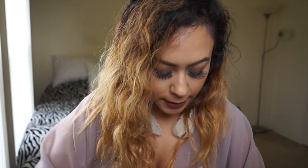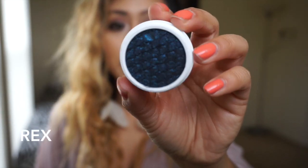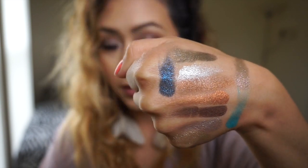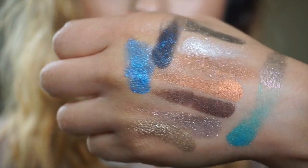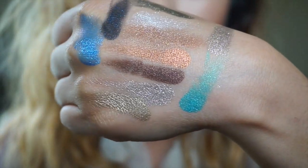This one is Rex — I saw Desi Makeup do a tutorial on this one and another blue shade called Too Shy. Rex is such a deep, pretty blue and it's so sparkly. Look how pretty my hand looks with that on it. My last color is Too Shy — it's like a super bright blue. Put both blues together and you're set. These are all the ColourPop shadows I got and they're all super pretty with a great variety of colors.